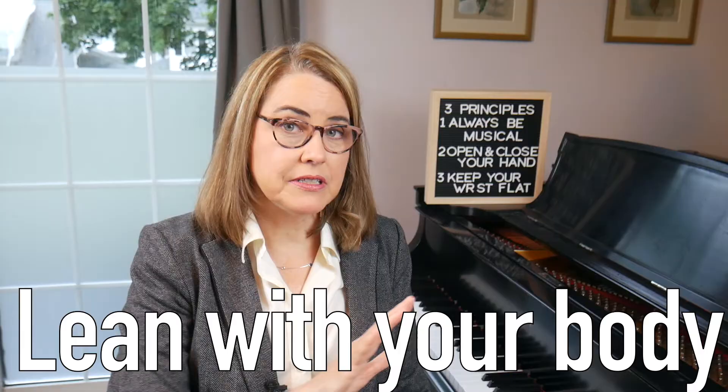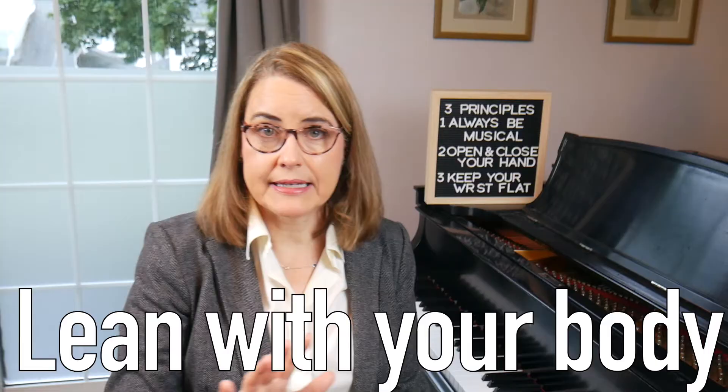My third bonus tip is: as you go toward either end of the keyboard while playing parallel scales, move and lean a little bit so that your arms and body can stay aligned in front of the part of the keyboard you're playing in. If you want more technical tips, check out these videos where I lay out the top five technical things I teach my students and other technique tips. Good luck with your scale technique and happy practicing.